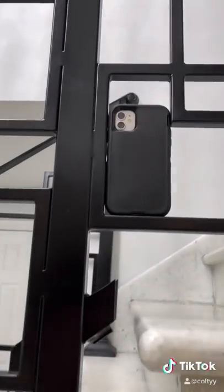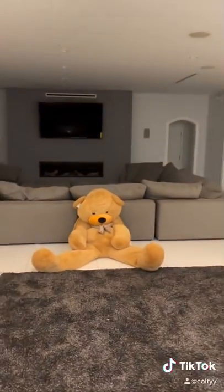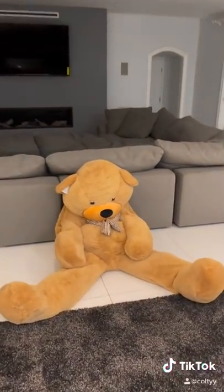Here's our hidden camera up on the stairs. And once she walks through that door, she's probably going to go over to the bear, and that's when I'm going to grab her. She scares easily, so like and share for the next video.